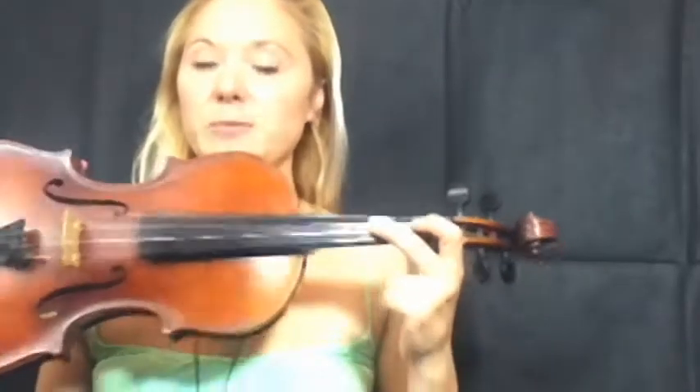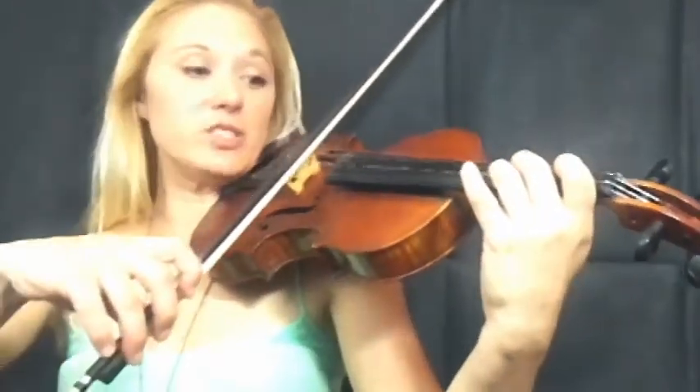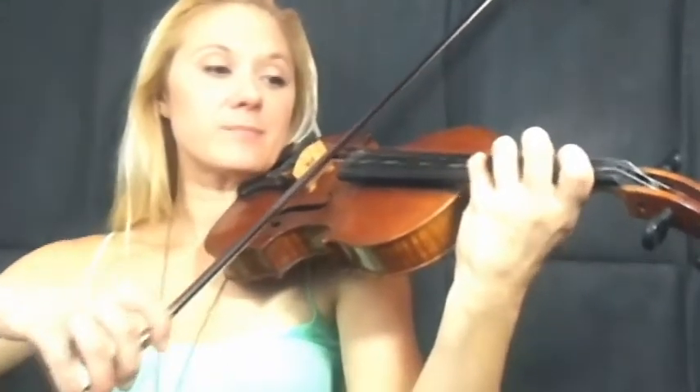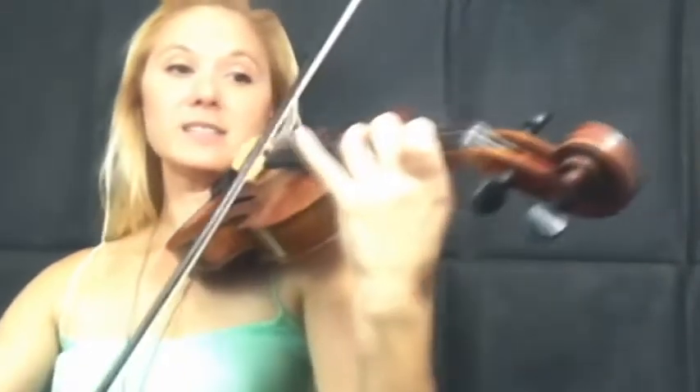We're going to play a really difficult scale today: F sharp major. Lots of people do not like this because there are far too many sharps in the key signature. However, all you have to do is this exact finger pattern — all of them gapped, a gap between every finger. We go up eight notes: F sharp, G sharp, A sharp, B, C sharp, D sharp, E sharp. Now we've hit the F sharp on the E string and we just go down. And that is a simple scale — literally all fingers spread apart.